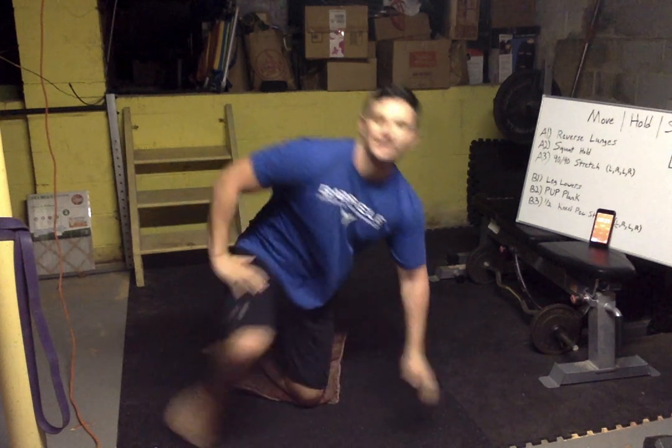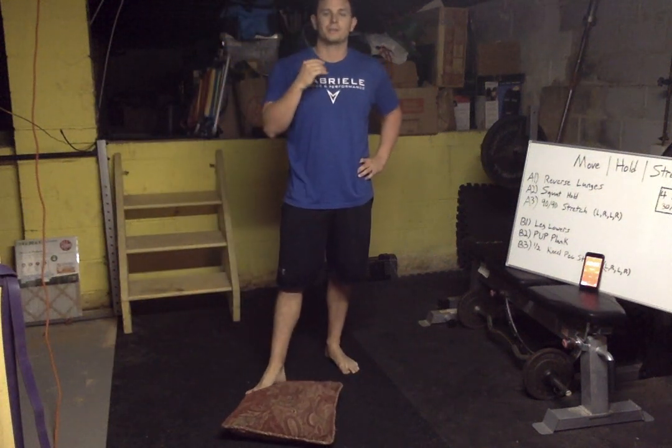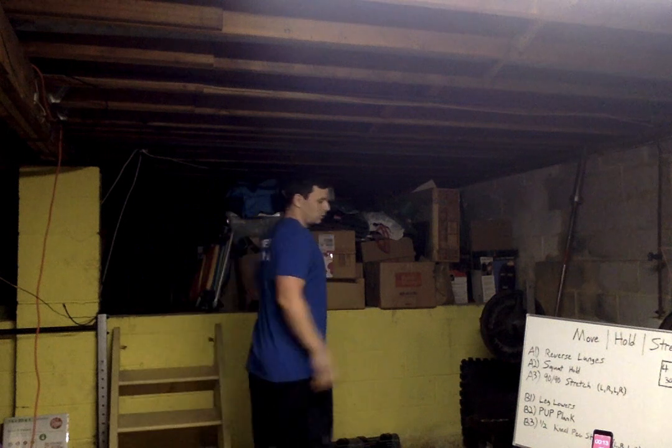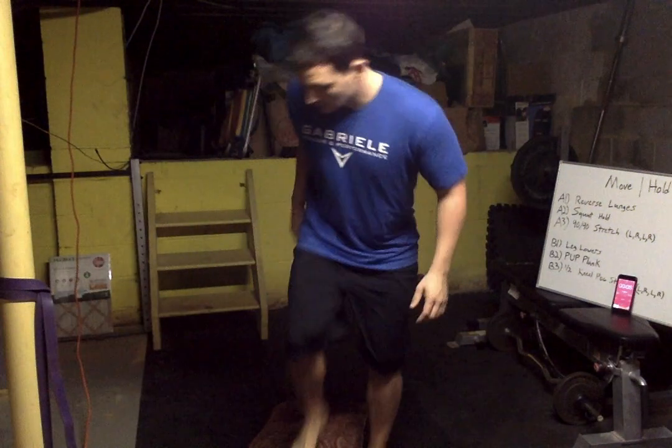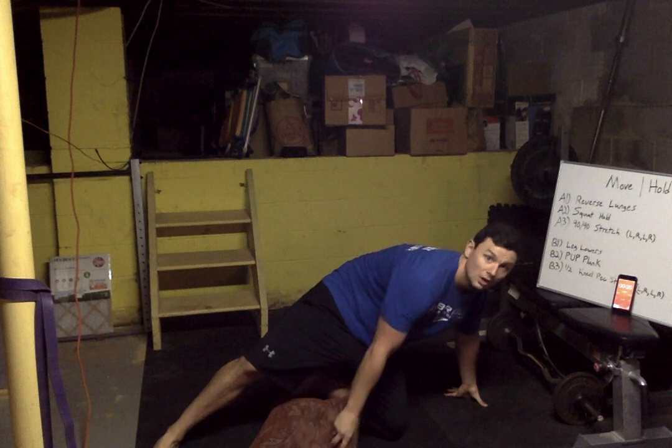All right, you get a minute break then we jump into the next one. We'll let that go for two dings — get a quick drink. Remember, control your breathing: in through the nose, out through the mouth. That's a 30-second warning — we're doing leg lowers, push-up plank, and then a half-kneel pec stretch. Find that doorway or support beam.